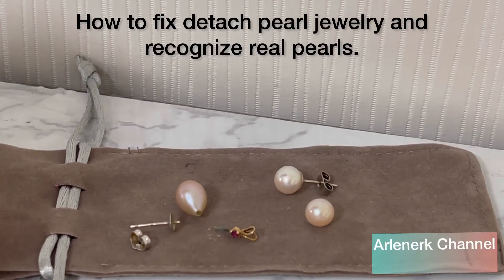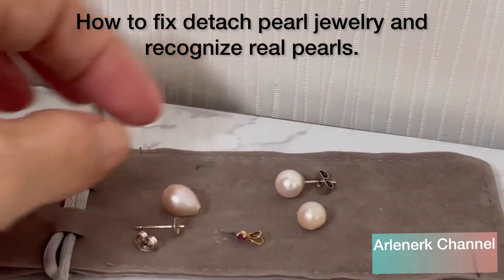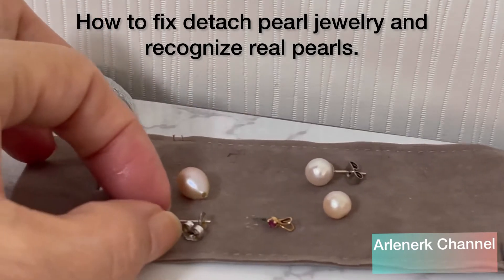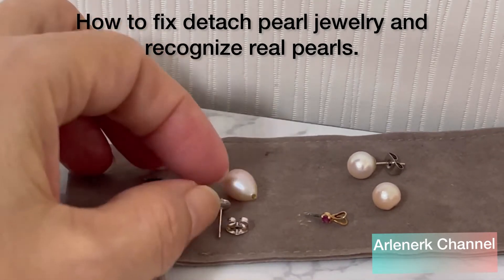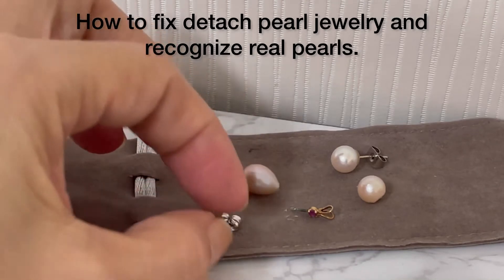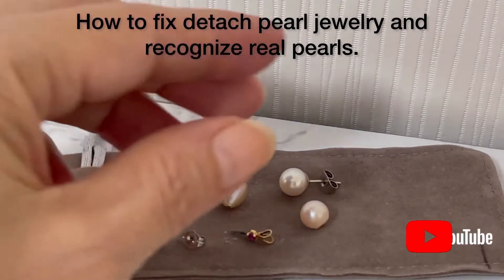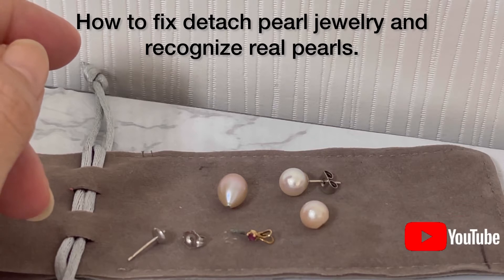Hello everyone, today I will show you how to fix the broken pendant and the broken pearl earrings. I just want to save my time — I don't want to go to the repair shop today, so I want to fix it by myself.